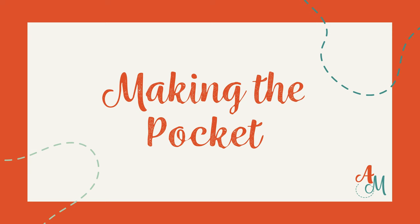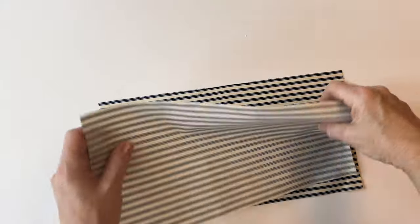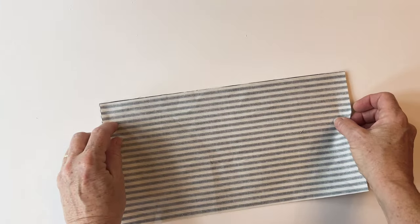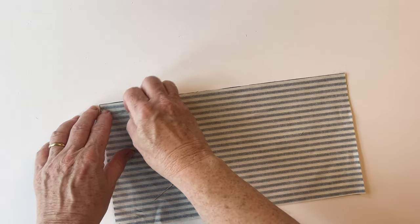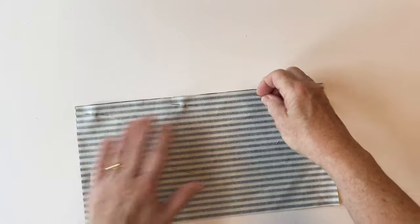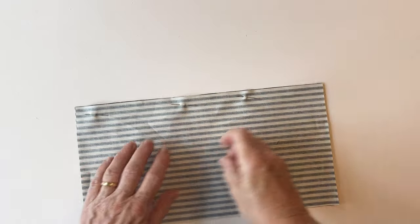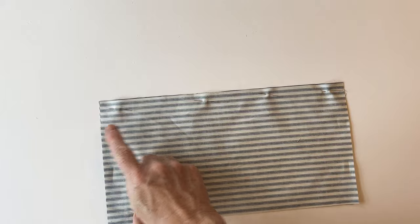Making the pocket. Take the pocket outer and the pocket lining and place them right sides facing, matching all the raw edges. Pin them together along the top edge. We're going to make a slip pocket with a dividing line so you can keep extra items inside. Pin it together across the top and then sew it together across the top.